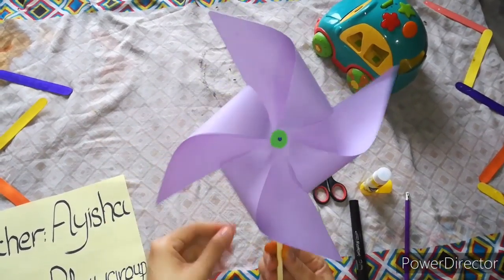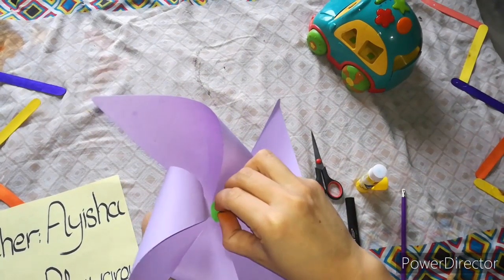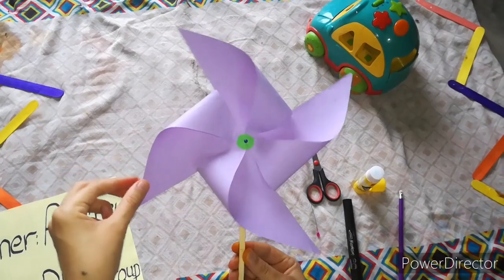Wow, it's looking nice — it's very nice! Do you like it? This is our fan. What is this? Fan. Very nice!